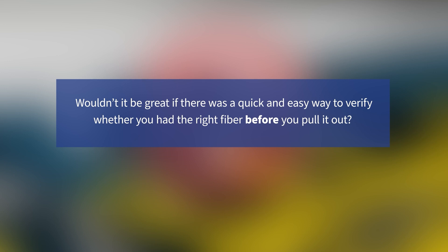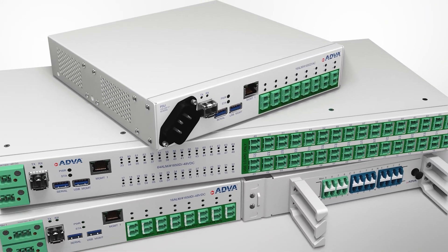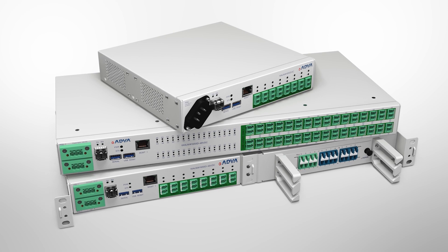Well, now there is. With ALM's new fiber identification feature, you can safely identify the fiber you need and remove it with confidence.